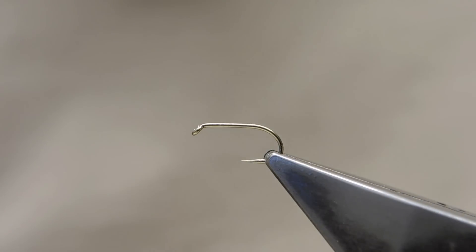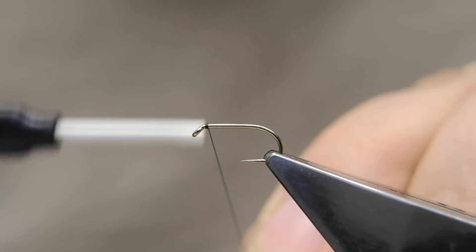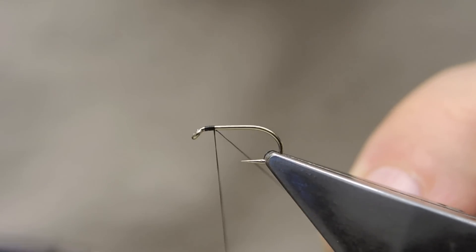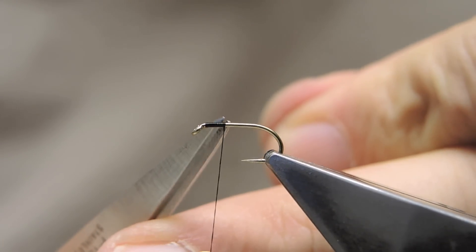The hook in the vise is a Kamasan B175 in a size 14. The thread is Benecchi 12-0 in black, simply attached back of the eye, run down a few turns and then the excess is trimmed.